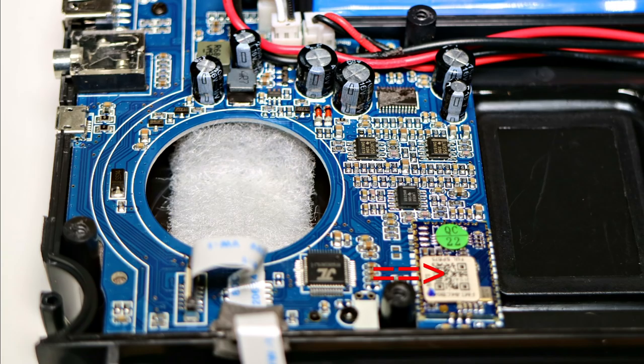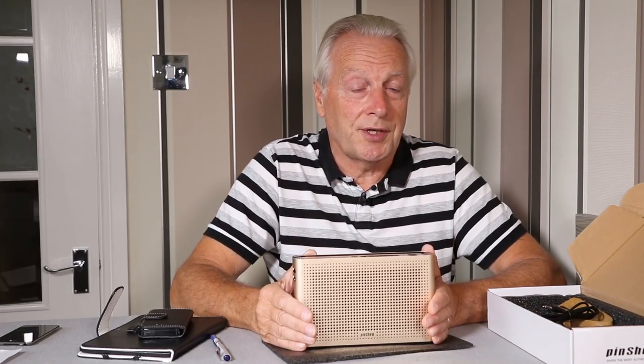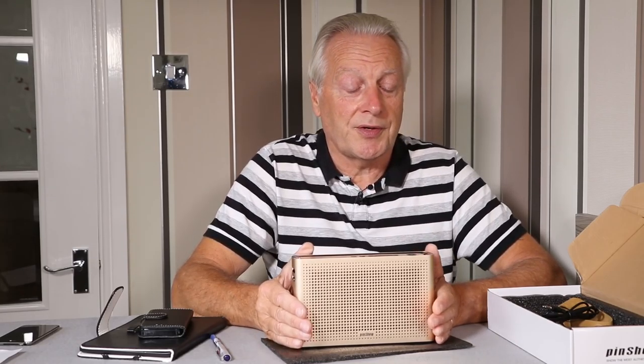It's fairly standard circuitry — the Bluetooth module is in the top right-hand side, along with the necessary audio amplifiers to drive the loudspeakers, the battery protection and charging circuits, and the 5V output port for charging external devices.